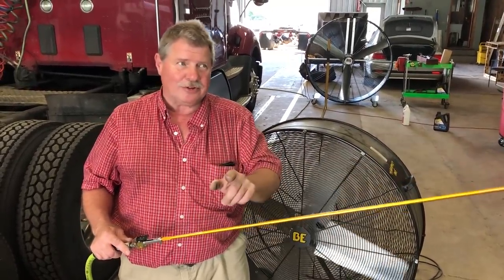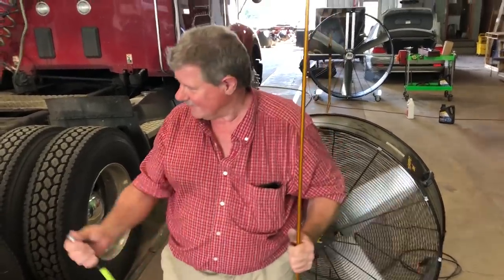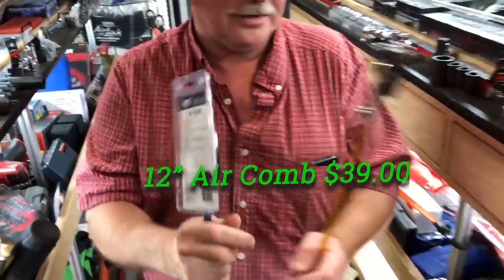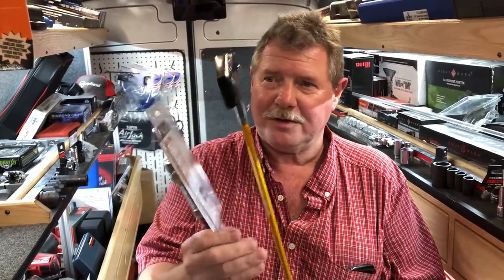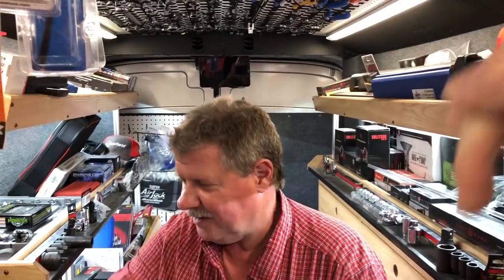Alright, thanks again. Have a great 4th of July — eat good, drink good, take care of your family. The 12-inch air comb is $39 and the 36-inch air comb is $59. Those are some bad dudes — I've seen that first hand. If you buy both of them, I'll take 10% off the total. There's a deal! Like always, be sure to hit that thumbs up, subscribe down here below, and I will leave Mr. Joe's card at the end of this. If you need anything, be sure to give me a text. You guys take care — we'll catch you next time. Y'all have a great one.